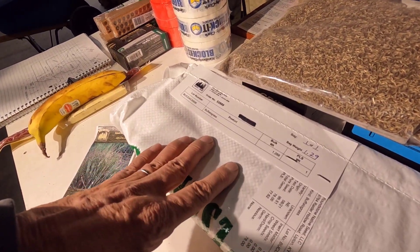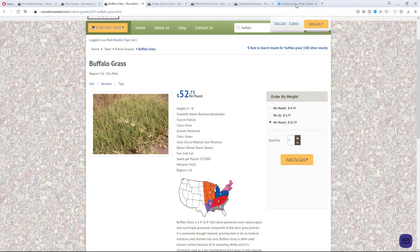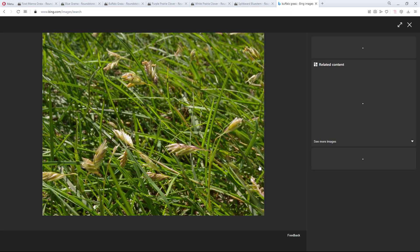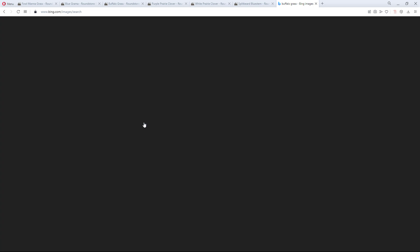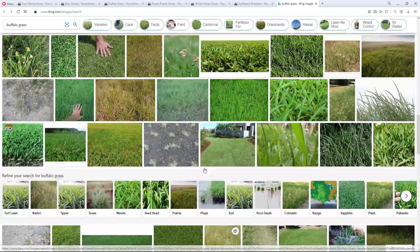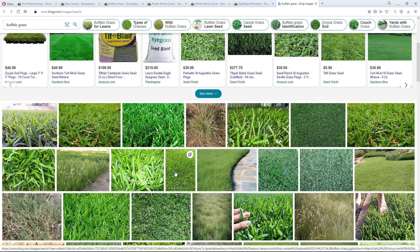Buffalo grass is not a good looking grass — it's just something the prairie needs. Here's the buffalo grass online on Roundstone Seed. As you can see it's not a real pretty grass, but it is real short. This is buffalo grass that's gone to seed, and here is buffalo grass seed. The only attribute we're looking for with the buffalo grass is its shortness, and I'm going to be planting this throughout the savanna.